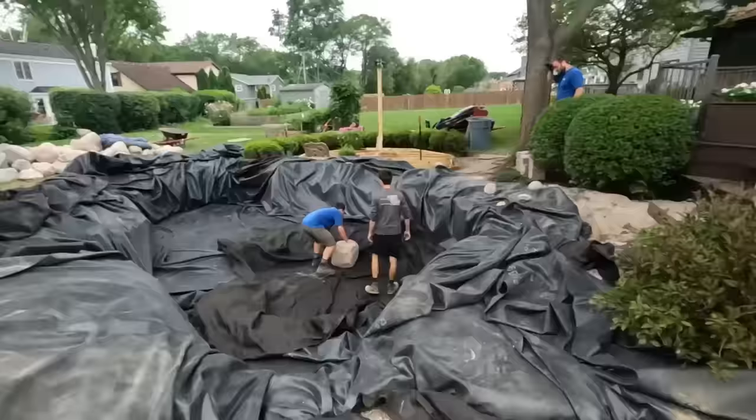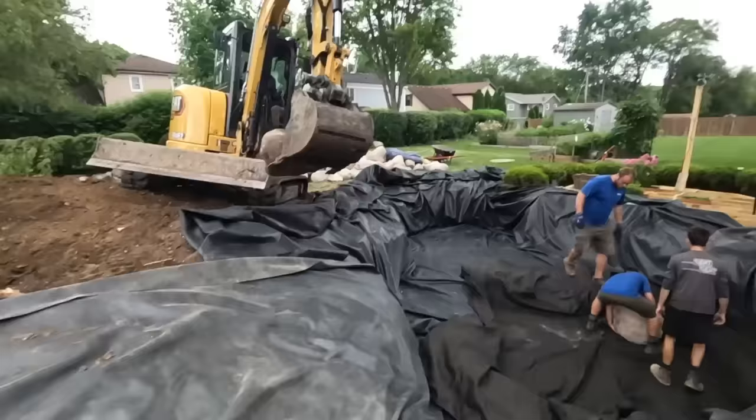What's up everybody? It is Jack Danley and it is day three out on this project. Yesterday we beat the rain and managed to get all the liner in, which is great. Guys are already starting to rock in the pond. I got a nice wall going in here. Got to get the seam. Should be a great day — dig around to see some of the progress we got.